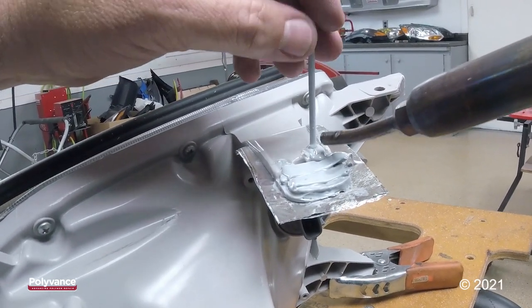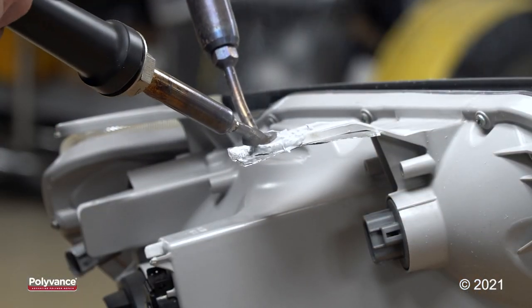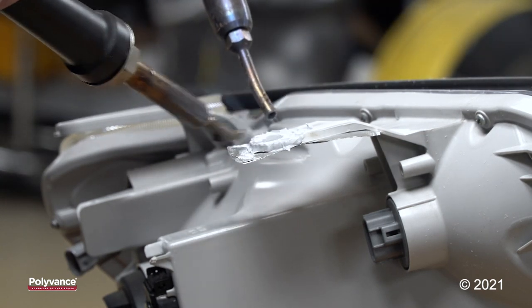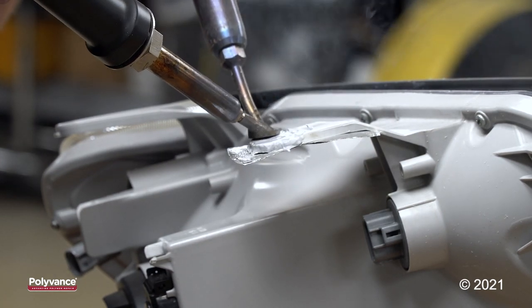Don't worry if you fill the hole in — you'll be able to see it on the back side and drill it out. You can't put too much pressure on this tab while you're smoothing it or you will collapse it. Just let the weight of the welder lay on it and float your tip across the tab.